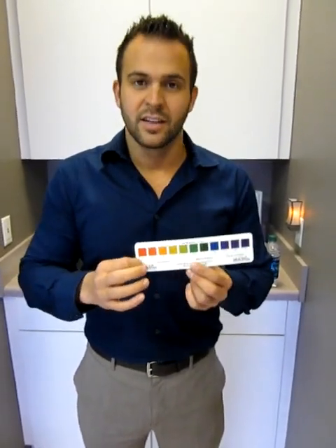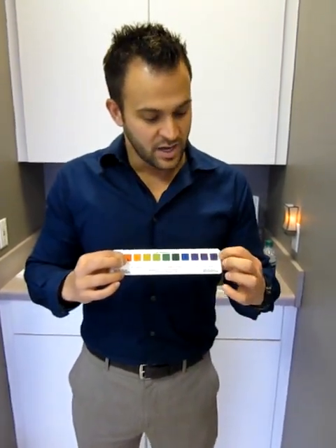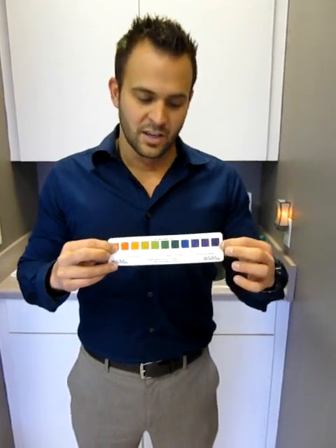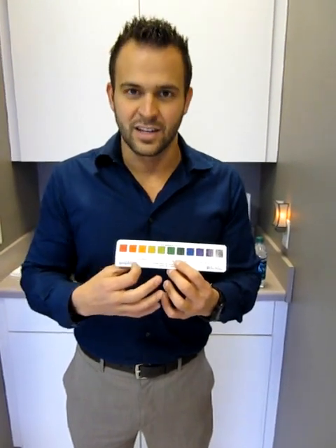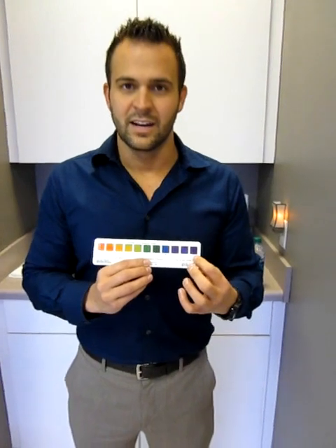Why? Battery acid is a 1. Coca-Cola is a 2.65. And vegetables are in the 10 to 11 range. So what do we know is healthier for us — battery acid or vegetables? Vegetables. We want to be on the alkaline end. Disease thrives and cancer thrives in acidic environments. It cannot survive nor thrive in an alkaline environment.